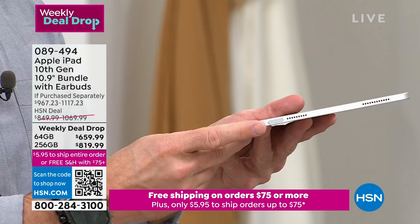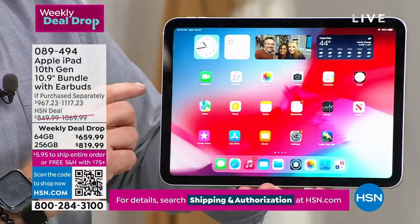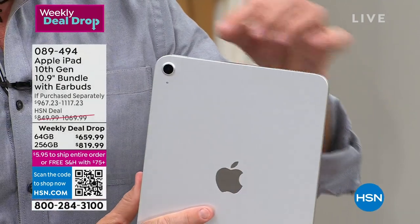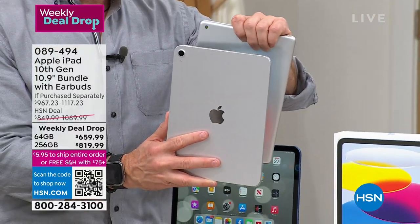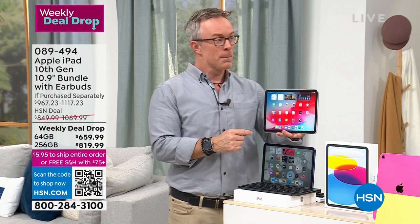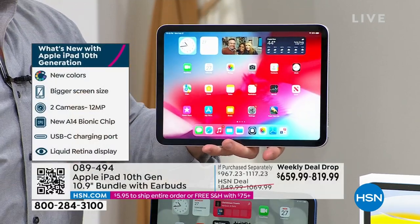Quick tour: this is the 10th generation — no more home button on the screen, the bezel is uniform all the way around. The home button is up here with Touch ID. Two speakers on each side — four speakers total — for an immersive experience watching shows. It has USB-C charging, which is a nice upgrade, and a rear-facing 12-megapixel camera. Look how much bigger the camera quality is versus the prior generation — flash included, 4K quality.